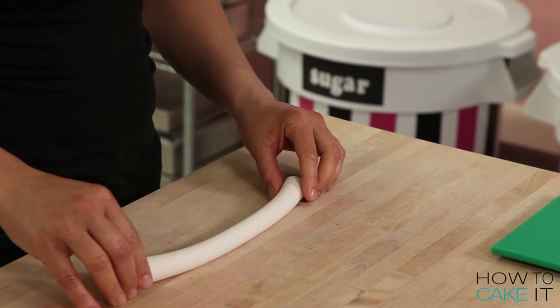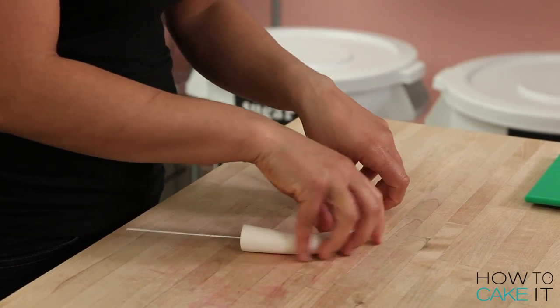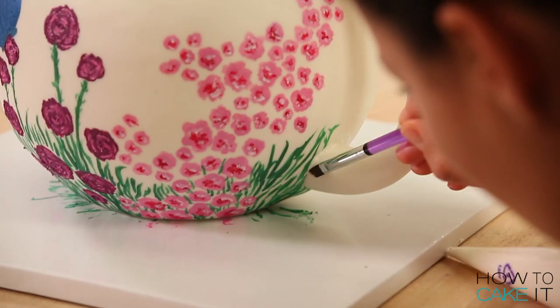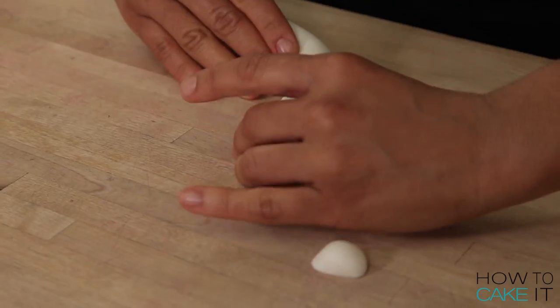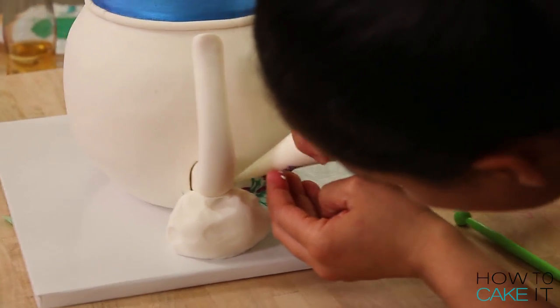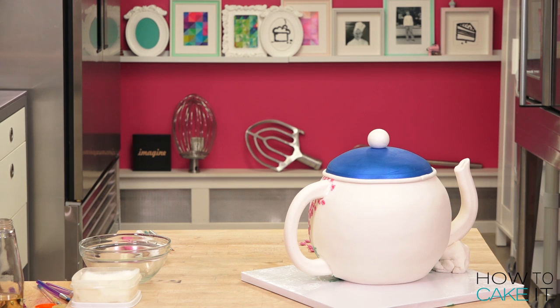I made my handle and spout out of gum paste in advance so that they could dry completely. The handle has two parts that go into the cake, with wire sticking out to insert into the cake. I pushed the handle a good way in, then secured it with a bit of royal icing around the seams — and you really do need to hold it there for a while. The spout only has one entry point into the cake and it's heavy — it's trying to pour. I secured it with royal icing, then stuffed a big ball of fondant under the spout and put it in the fridge overnight, because the fondant was acting like a hand holding the spout in place.